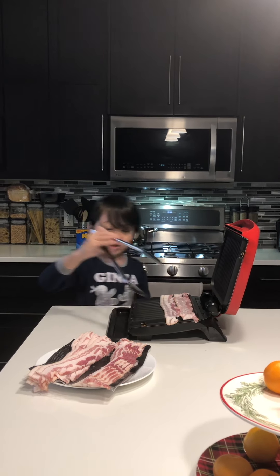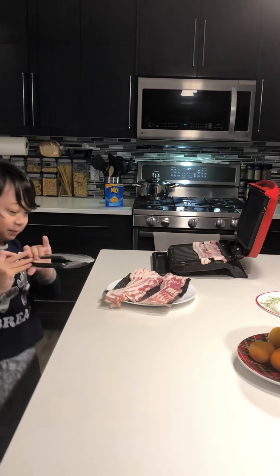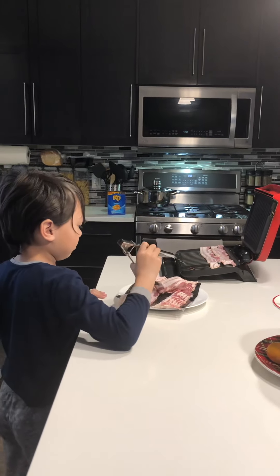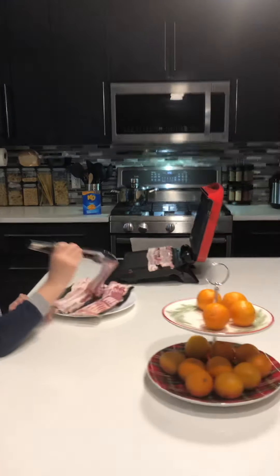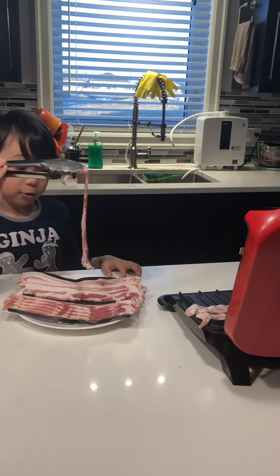Right now I'm just cooking the bacon for my orange noodles. I call them orange noodles because they are orange. Last video was like 2 years ago — I think it was 1 year ago — so I was like 5 years old at that time.